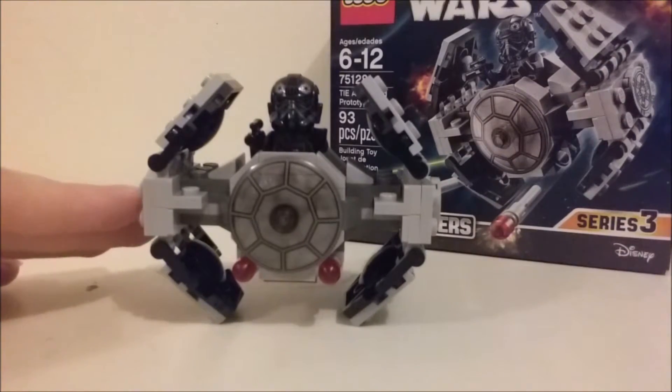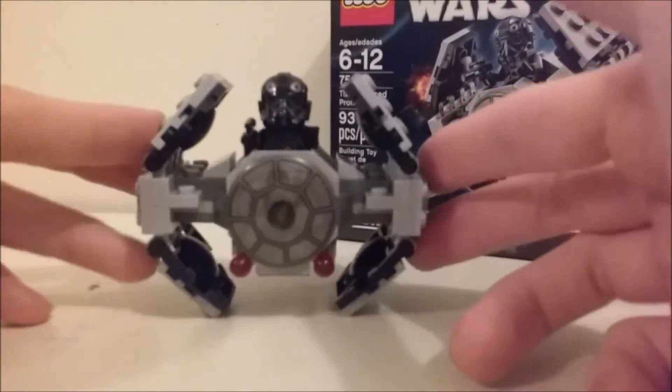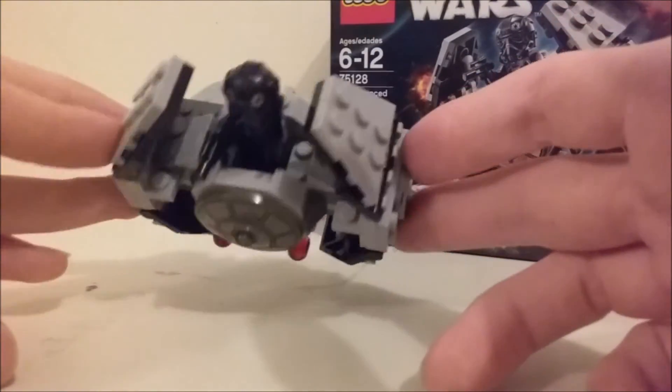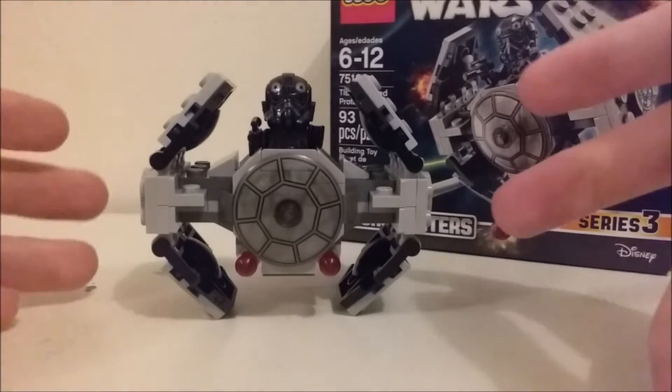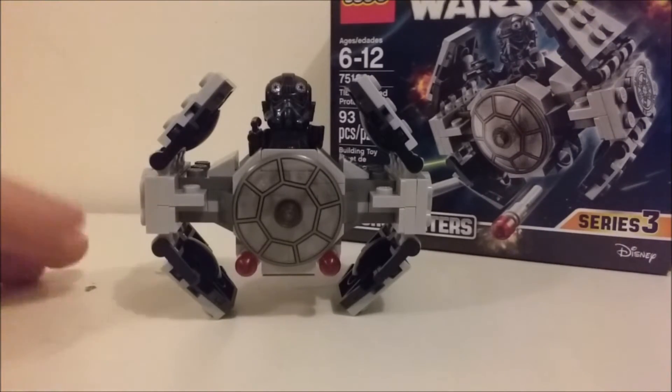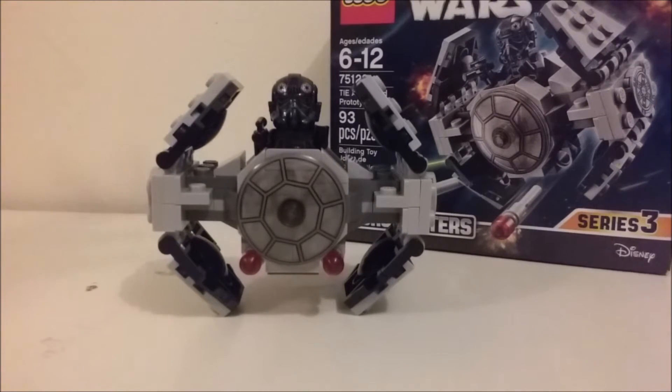I'll probably get more of the Microfighter series because I find a lot of charm in how this looks, like a chibi version of the vehicle. I think it just looks good and cool, so expect more of these in the future — that's basically all there is to it.